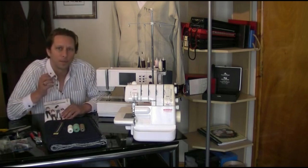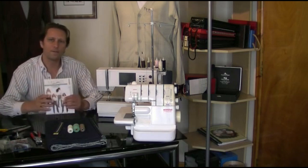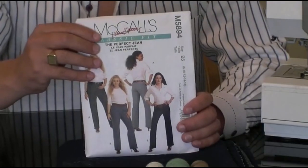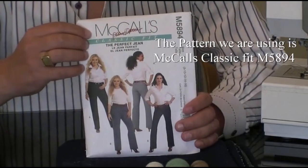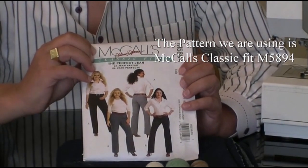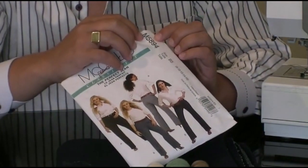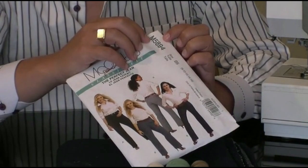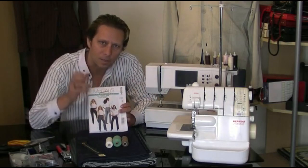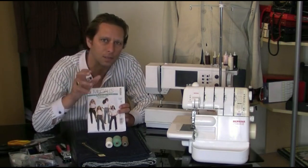The first thing I'm going to do is cover each item apart from the machines in detail. The first thing you're going to need is a commercial pattern. This pattern is just a standard commercial pattern bought from any regular haberdashery store. It's from a company called McCall's and it's the classic fit range for the perfect jean. The number of this pattern is M5894. Any pattern will do as long as it's a pattern for a pair of jeans, because this pattern can be manipulated to the size and the style that you want.